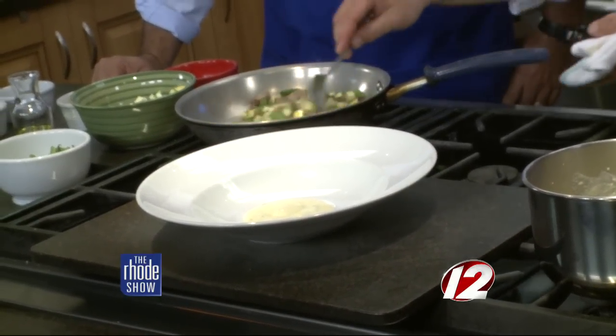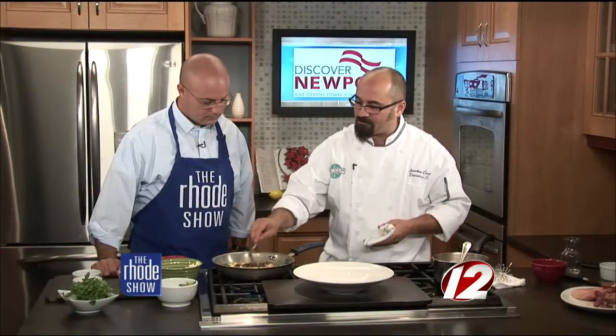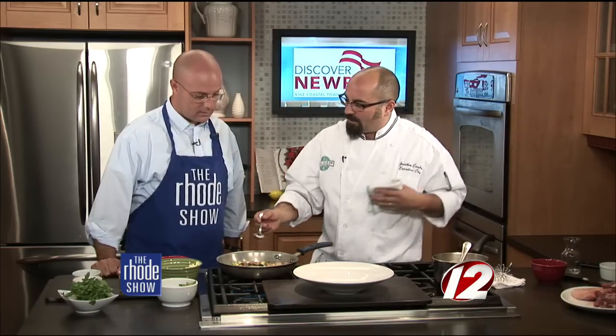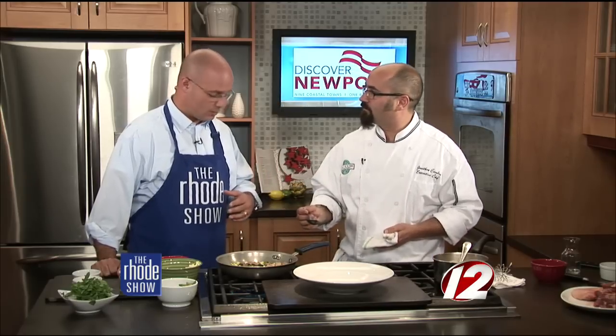Tell us about some of the things going on at the restaurant. We're getting into fall and will have our pre-fixed menu coming up — a three-course menu highlighting fall ingredients like butternut squash, sweet potatoes, and braising meats like this. We also have the March of Dimes coming up on the 20th and we're so excited about it. For more information you can go to the March of Dimes website.